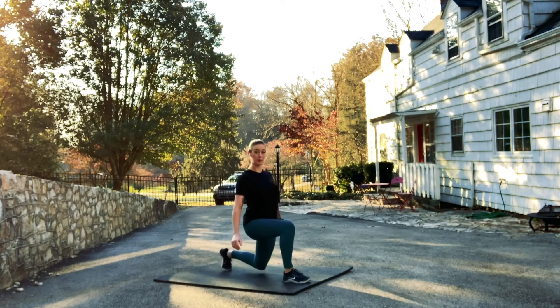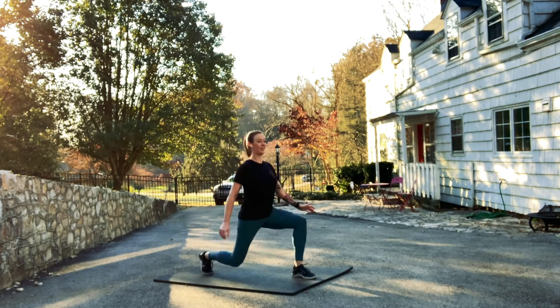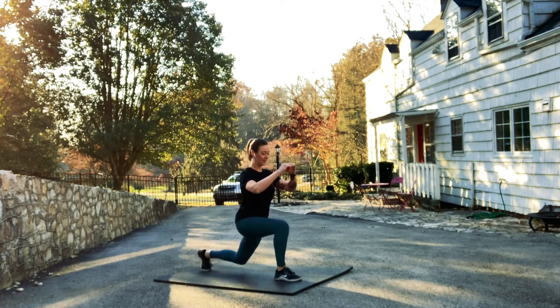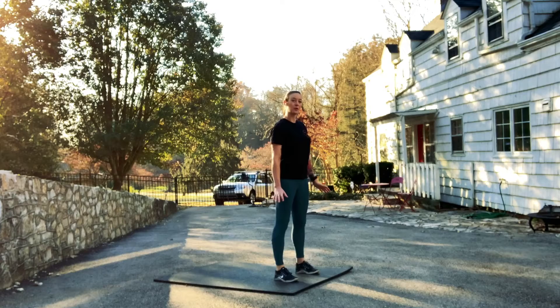Lunges can be done stepping forward or stepping backwards. Regardless of whether you step forward or back, the alignment principles remain the same.